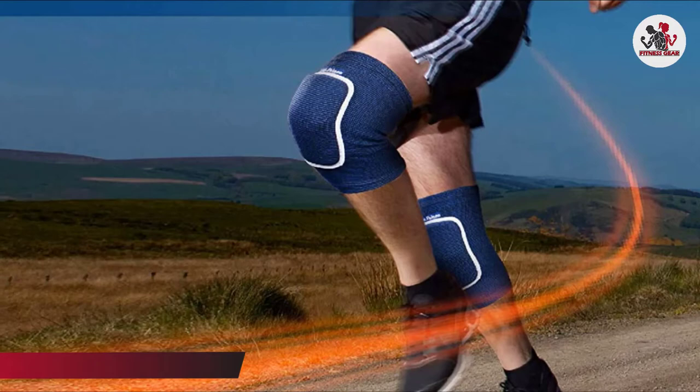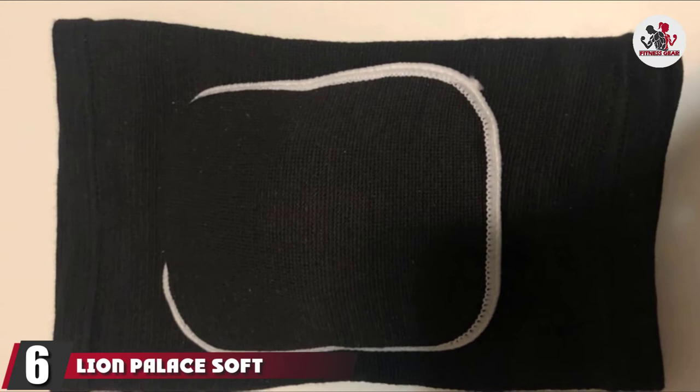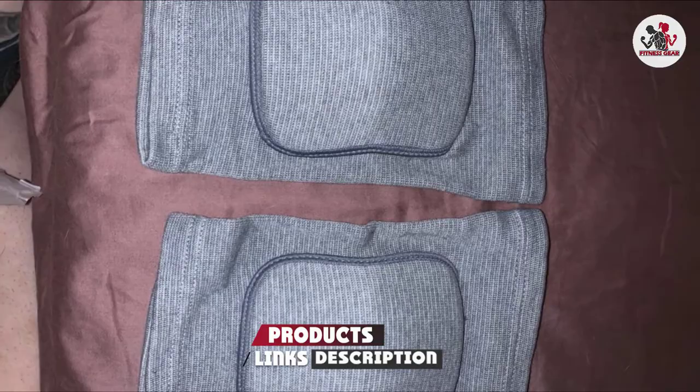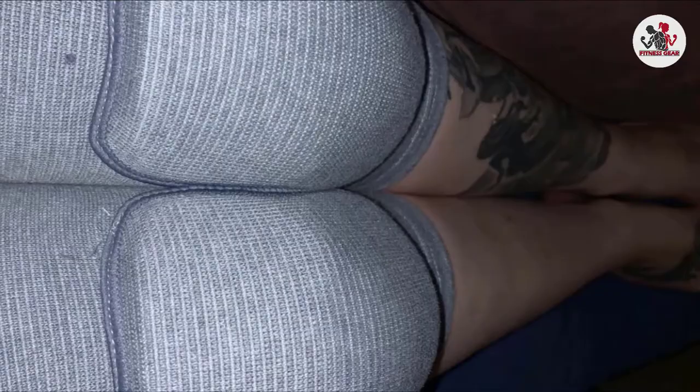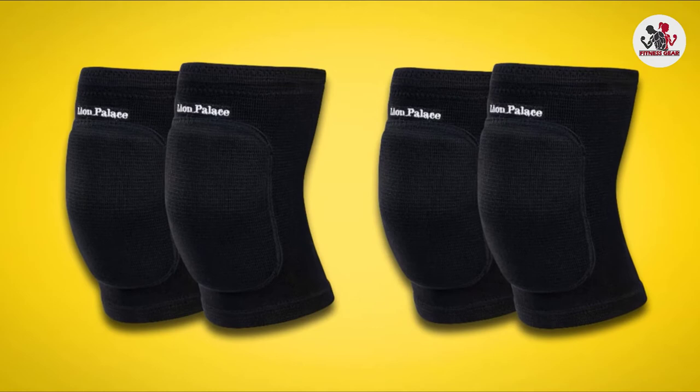The number 6 position is dominated by Lion Palace Soft Knee Pads for Dancers. These dance knee pads from Lion Palace have significantly more color options than the previous model and don't miss out on the quality. The only other difference is that these size from XXS to L, giving you more choice of how tight the knee pads will be when worn.